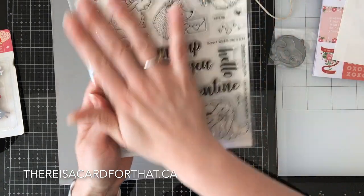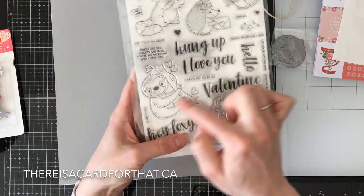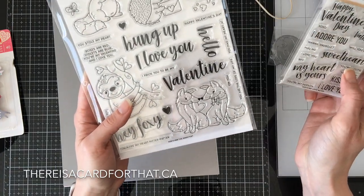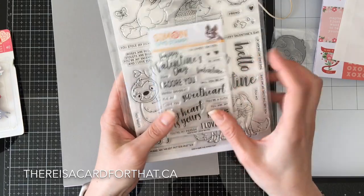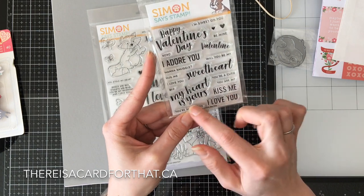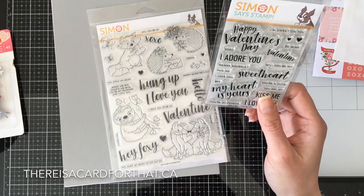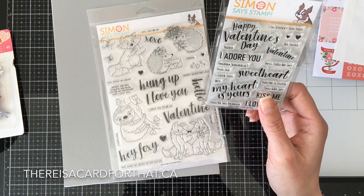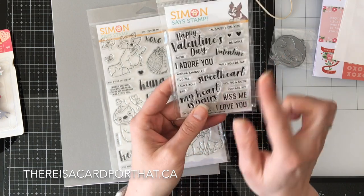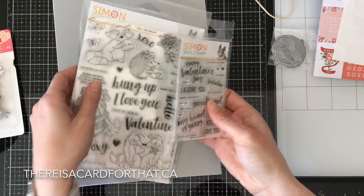So the two stamp sets — there's the ginormous six-by-eight stamp set, The Sweetest by Simon Says Stamp. Not the entire reason I purchased this kit, because sloths. The sentiments are pretty fantastic too: Happy Valentine's Day, I Adore You Sweetheart, My Heart Is Yours, Kiss Me, I Love You, You're My Person — I like that one, I use that one at work a lot. We have a rotating set of family service counselors at my work. Sweet on You, Be Mine, Wanna Snuggle, Hug Me — any one of these can go with any one of the images.